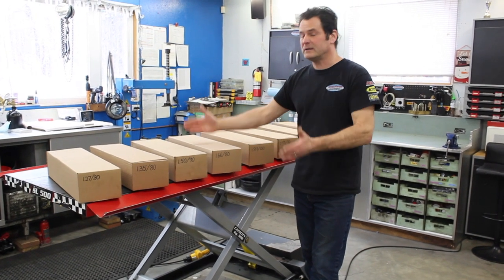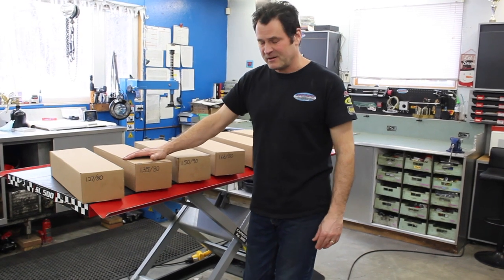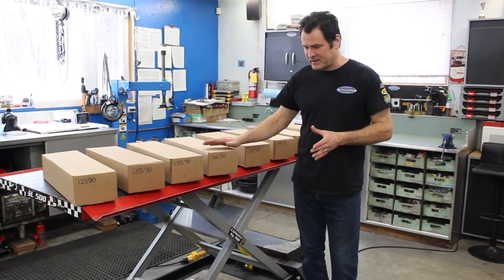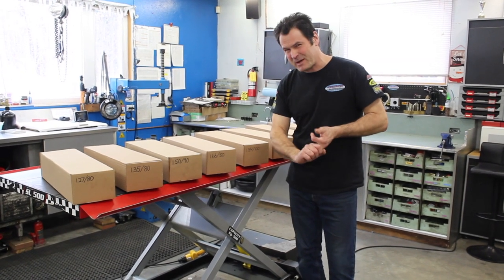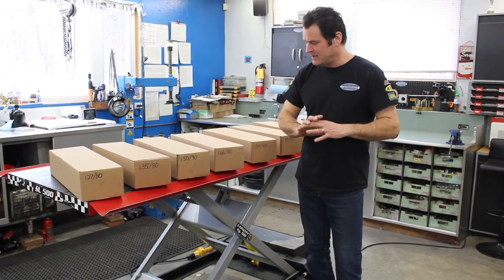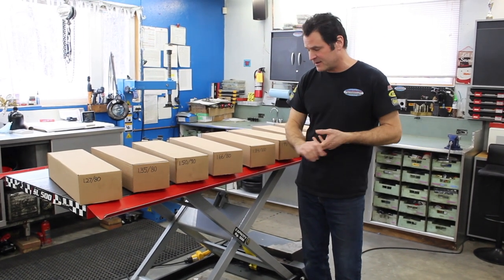The 16680 is the standard torsion spring on the Grand Touring, and it's historically been the upgrade for most of the trail sleds. We found that this spring is good for a 180, 200, or 210 pound rider in that range.